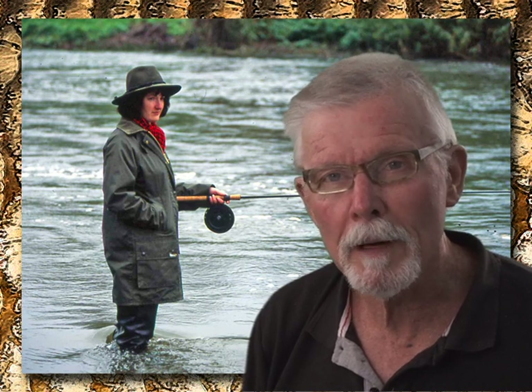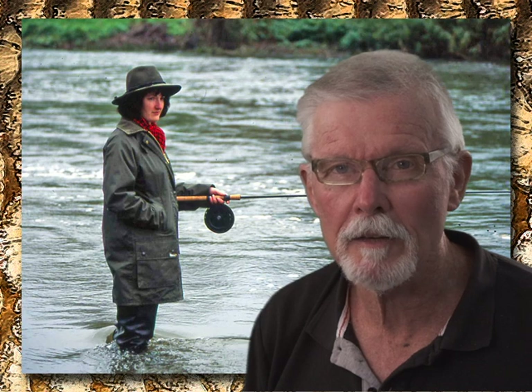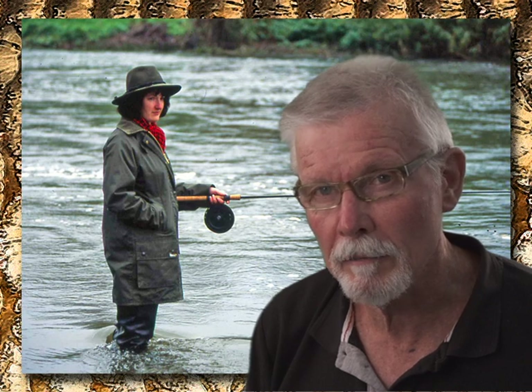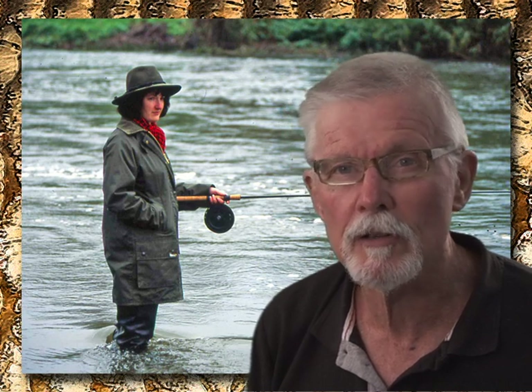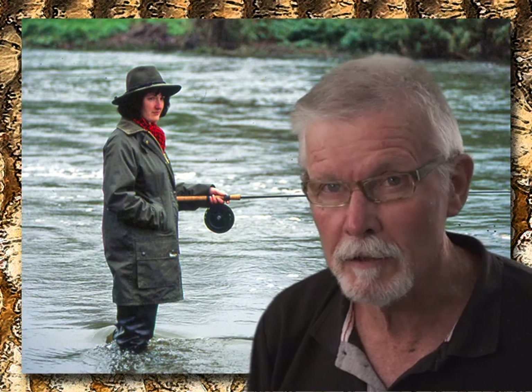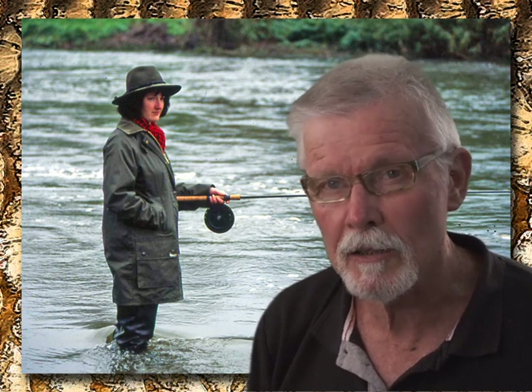Hi. Before the main movie starts, I'd just like to say a few words about Jill. We met in the late 1980s and then fished together for several seasons on the rivers Teme and Severn. She was, without any doubt, one of the best anglers I've ever met.